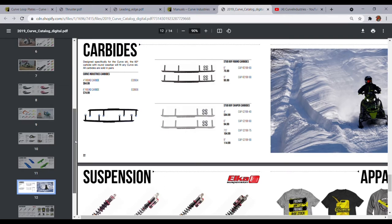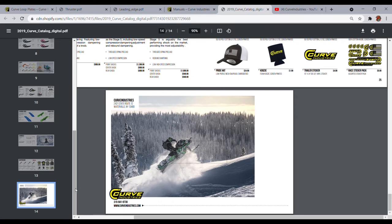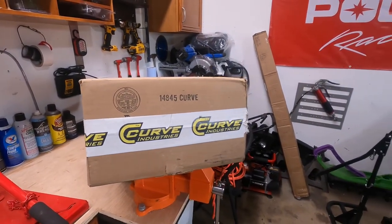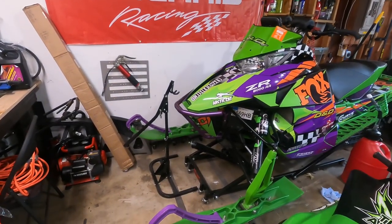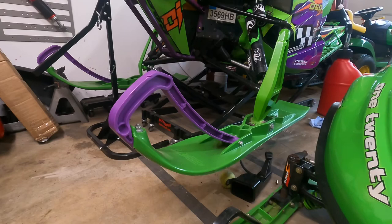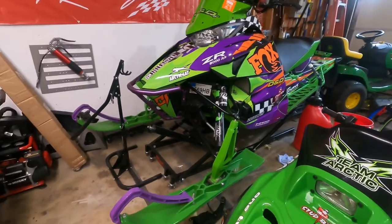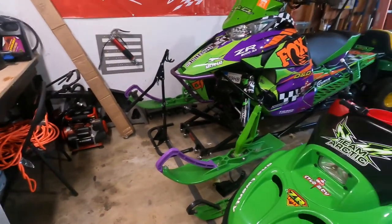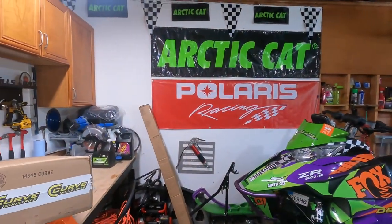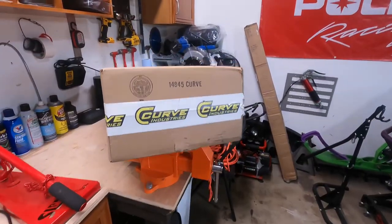My personal humble opinion is obviously I like Curve — that's why I applied to partner up with them, and I've been running their skis for the last three to four years. As you can see on the race sled, there's a set of their XS skis — good bite, a lot better than factory skis, and the new loops installed here look pretty good. I am not running an Arctic Cat this year; I switched over to Polaris for the first time. I'm a big Arctic Cat fan but I just wasn't happy with their 2022 release. So I'll do a little unboxing here for you guys.